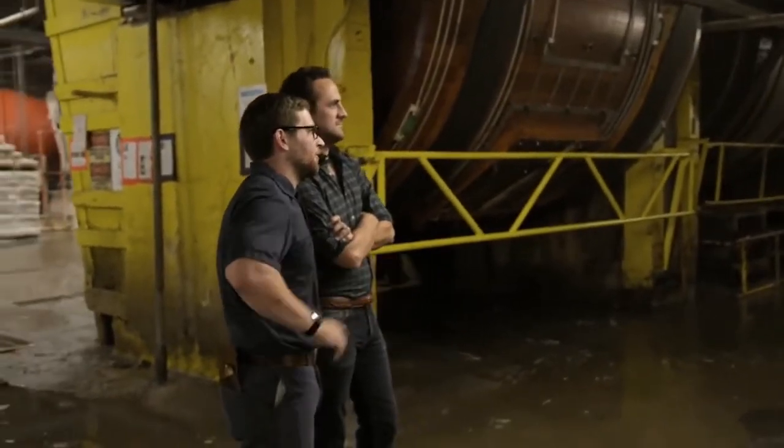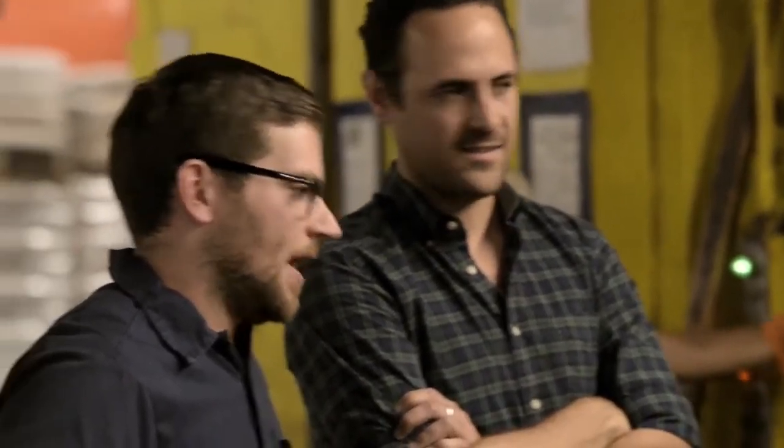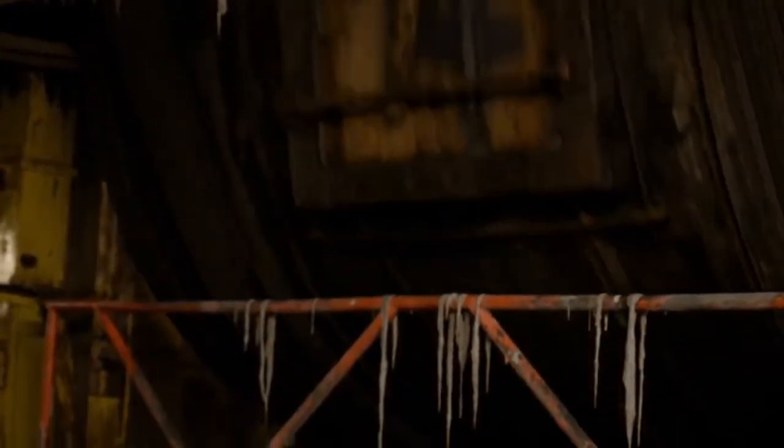So each one of these metals holds between 400 and 500 hides. It's a cross between a bourbon barrel and a washing machine.